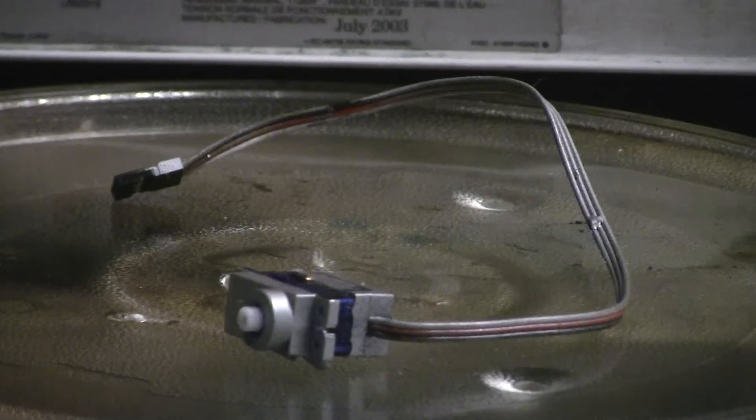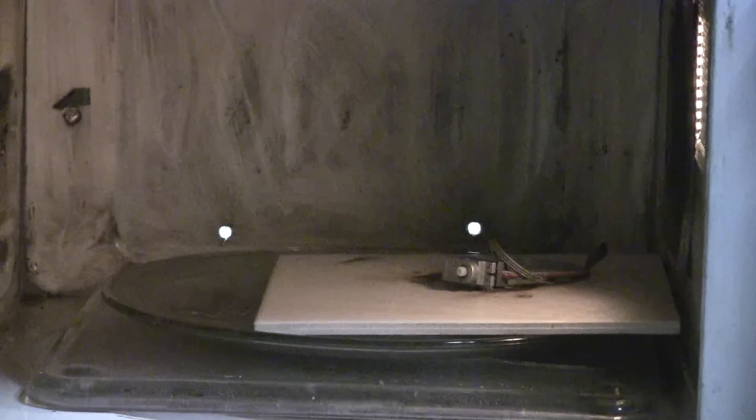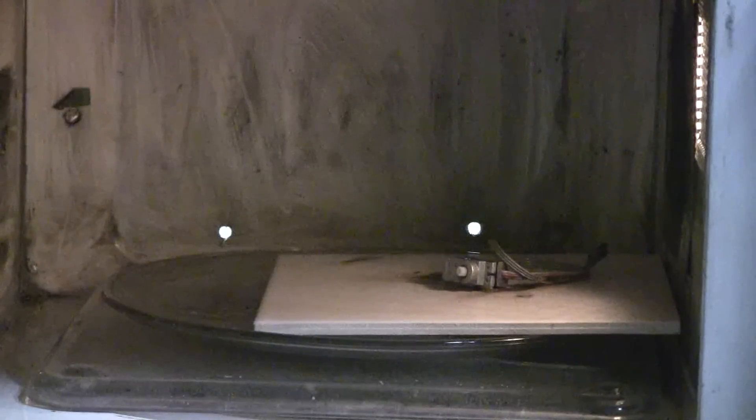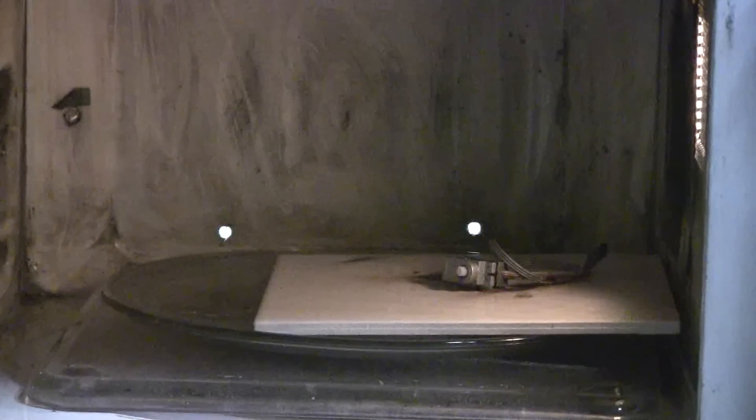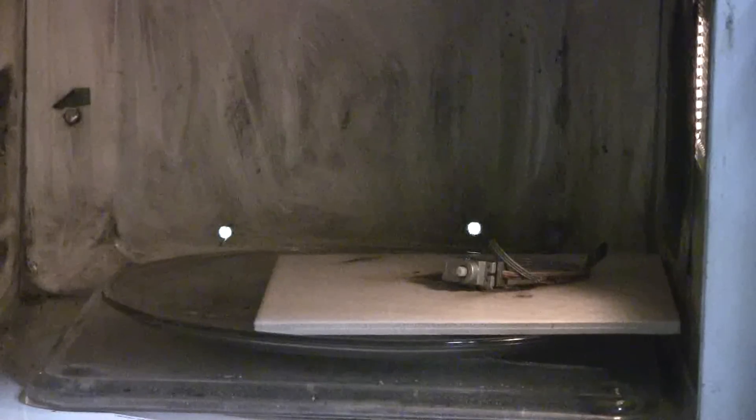This is a cheap servo from an RC plane — it's stripped and has no more use or value, nothing to salvage from it. So let's run it through the microwave; should be more fun than just tossing it in the trash. The servo has now been placed in its new 1000-watt home. Let's fire it up and see what happens. I'll give it two minutes.